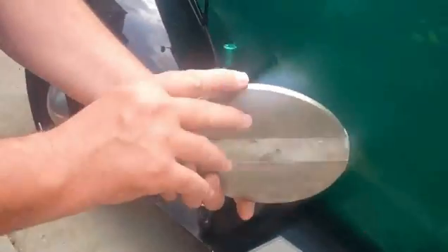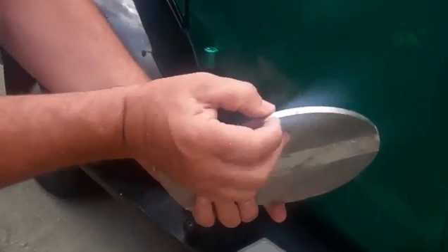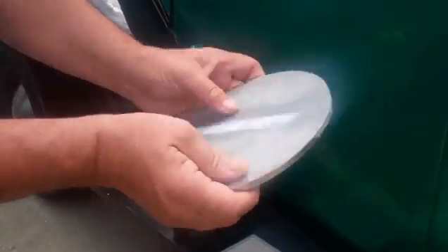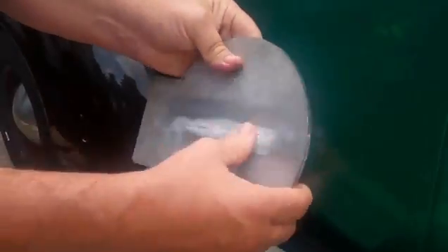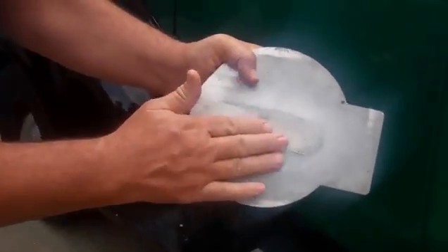What we have here is a stainless steel plate — a traditional stainless steel plate, it's a little thicker than a quarter inch. What we've done is milled out the back of the plate and placed the tag in the back of the plate.